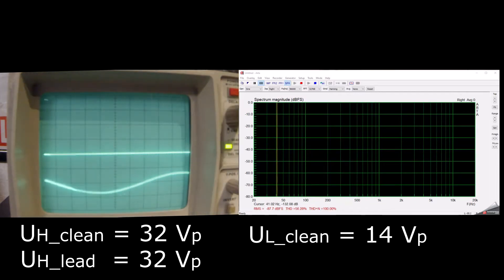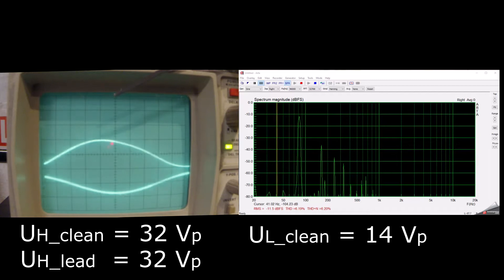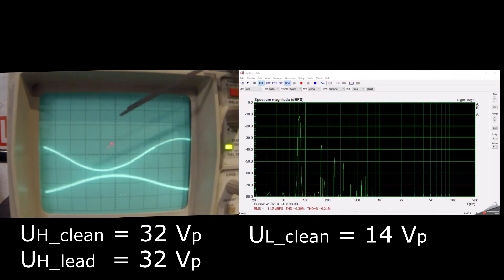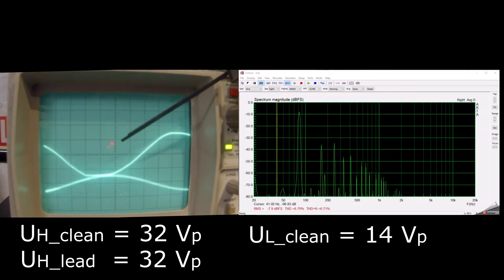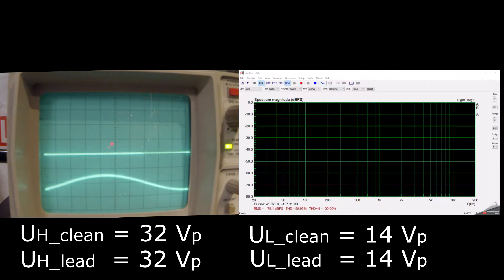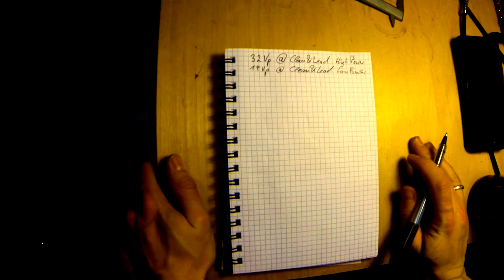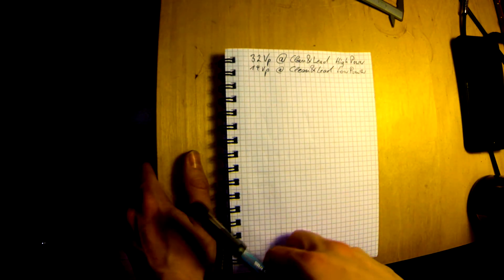And again the same for the lead channel on low power. Here we are at 10 volts, maybe a bit less, also around 6% THD. Pushing up and there's the clipping. It's also 14 volts peak. So to summarize: 32 volts peak at clean and lead in high power mode, and 14 volts peak at clean and lead in low power mode. Now we apply Ohm's law to calculate the power from 32 volts peak on a 15-ohm resistor and 14 volts peak on a 15-ohm resistor.